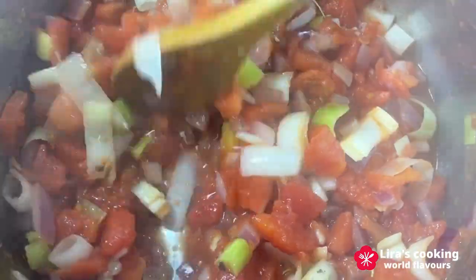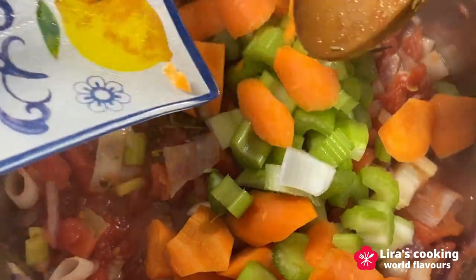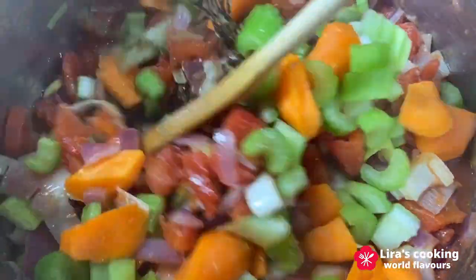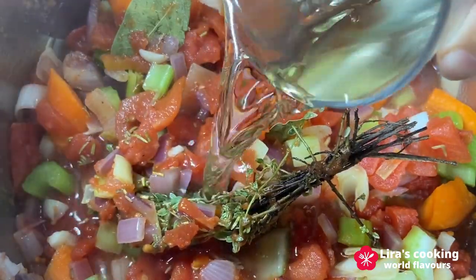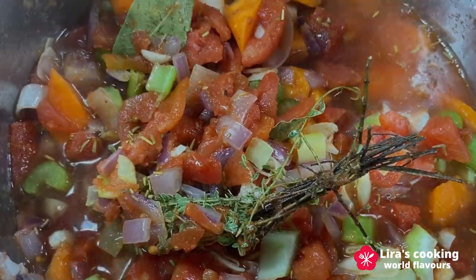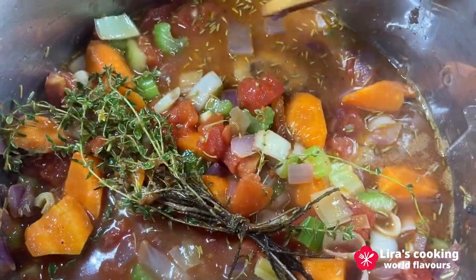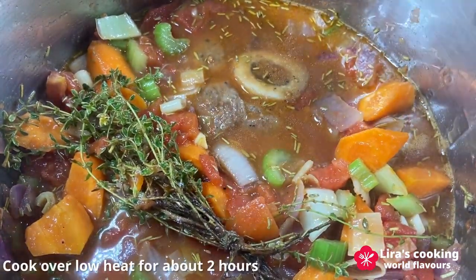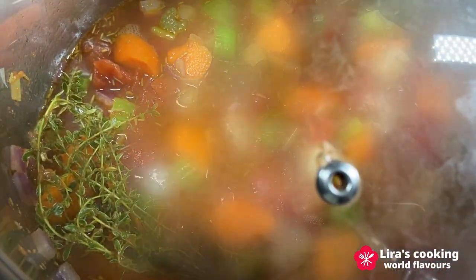Add the chopped vegetables and white wine. Finally, add the veal shanks to the pot, covering them with the vegetables. Put the lid on and cook over low heat for about two hours. It's a slow process, but the result is incredibly tender meat and a rich aromatic sauce.